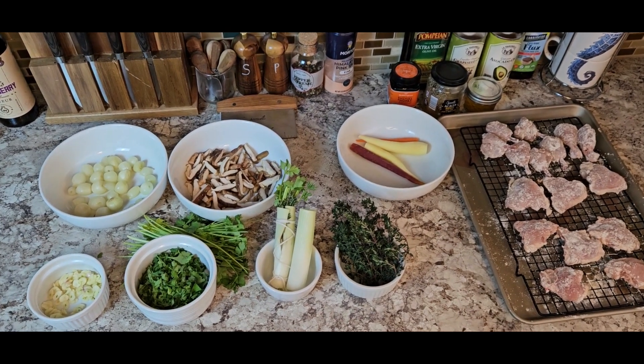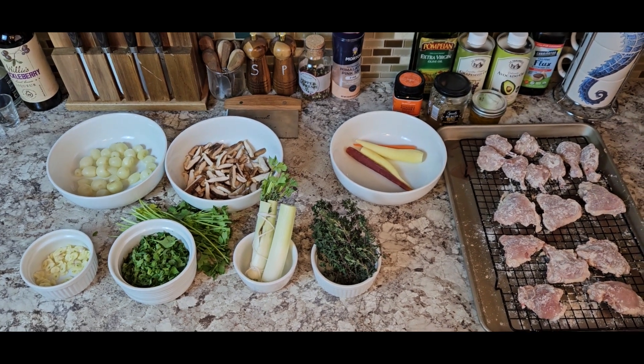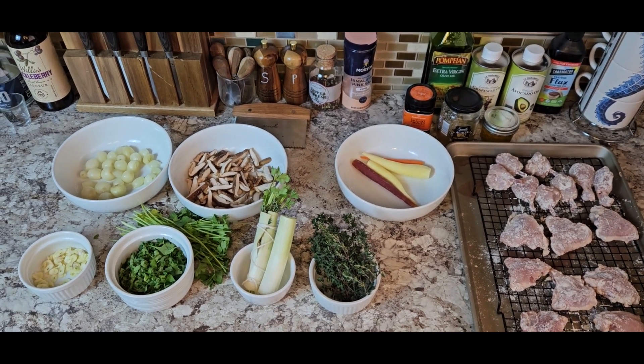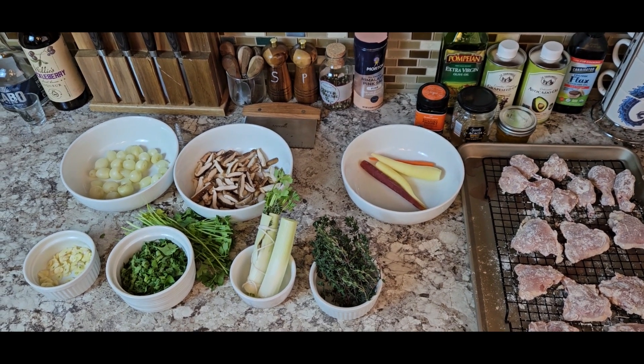Taking a look at our mise en place — all the ingredients: we've got pearl onions, shiitake mushrooms, chopped parsley, garlic, sachet garni, our dredged chicken, and some skinned carrots that we're going to glaze.